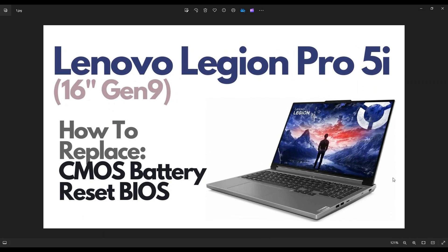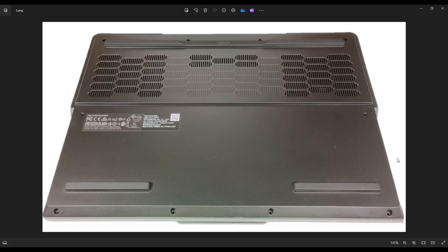First thing guys, power down the computer the correct way, make sure it's off and unplugged from your charger. We're then going to flip it over to access the bottom case.